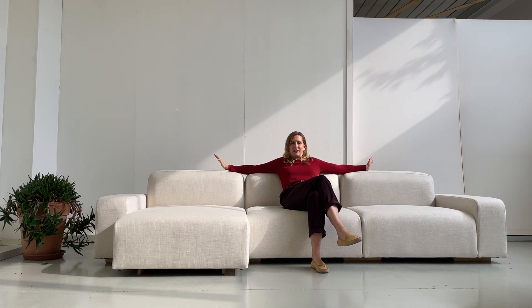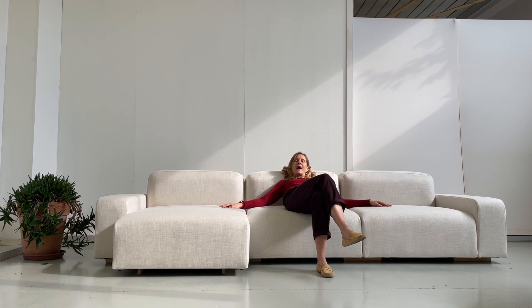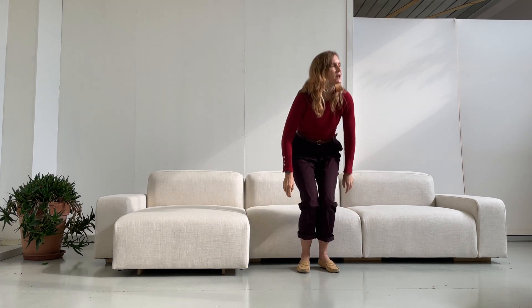The sofa is meant to hang out. It's a sofa where a family of four or a group of friends can easily all hang out together — slide down, add a couple of cushions maybe, and enjoy a nice evening together. Let me demonstrate that.